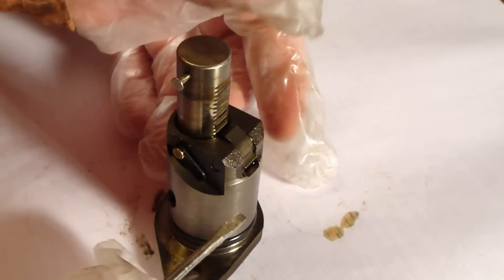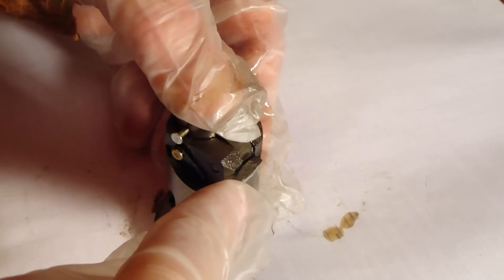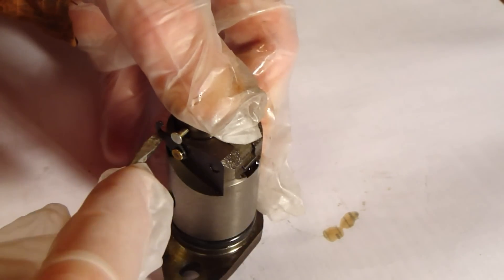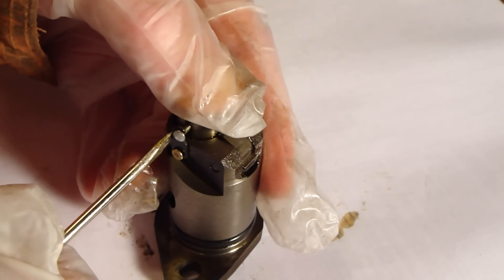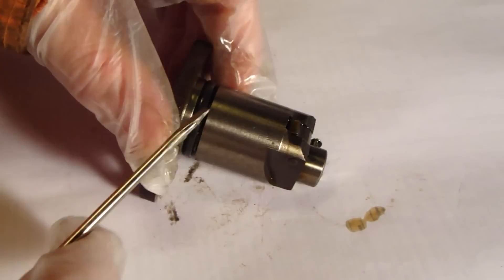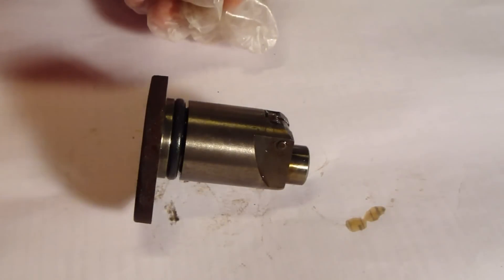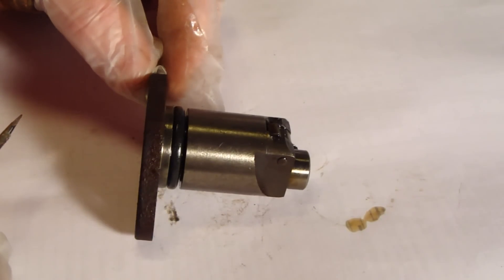Okay, then I load this part again — a little bit down and then again a little move — okay, now it is loaded. Then we go to install that in the engine block as a demo and check how it starts to tick the timing chain.